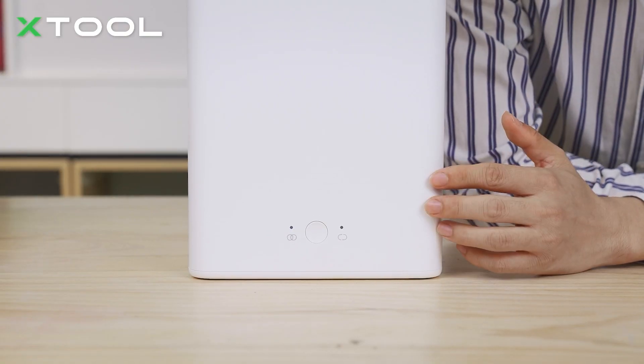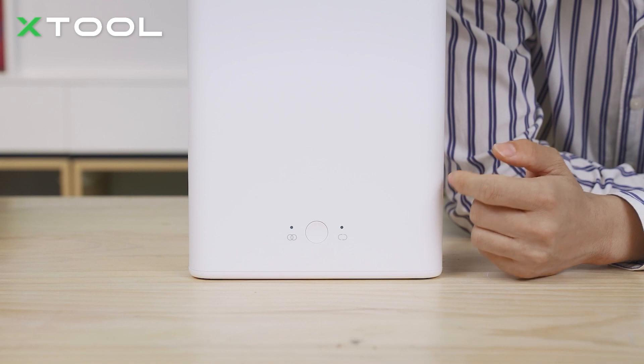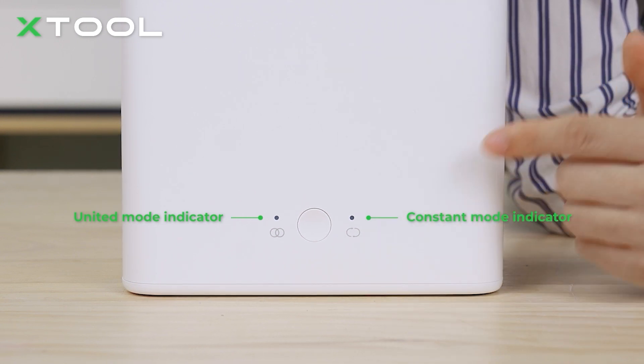Let's take a look at this machine. As you can see, there's one button and two LED lights in the front. You can just push the button to turn on or turn off the machine. The left LED is the United Mode indicator, whereas the right one is the Constant Mode indicator.